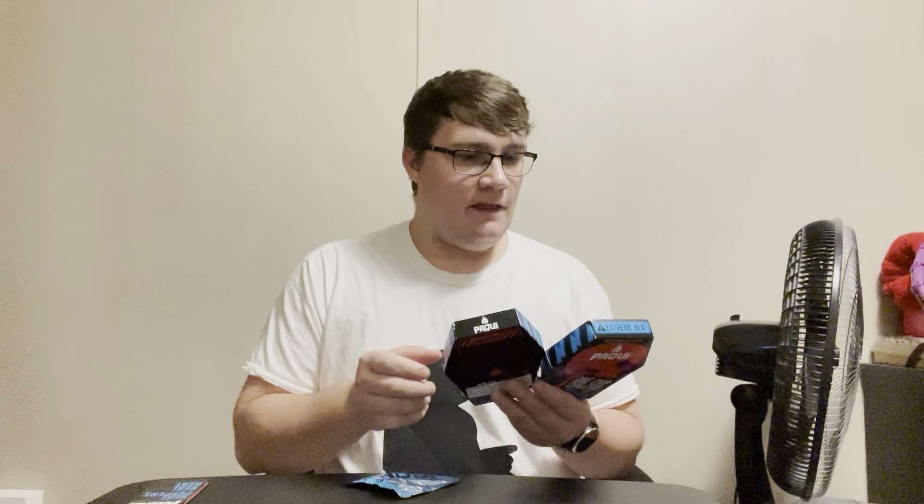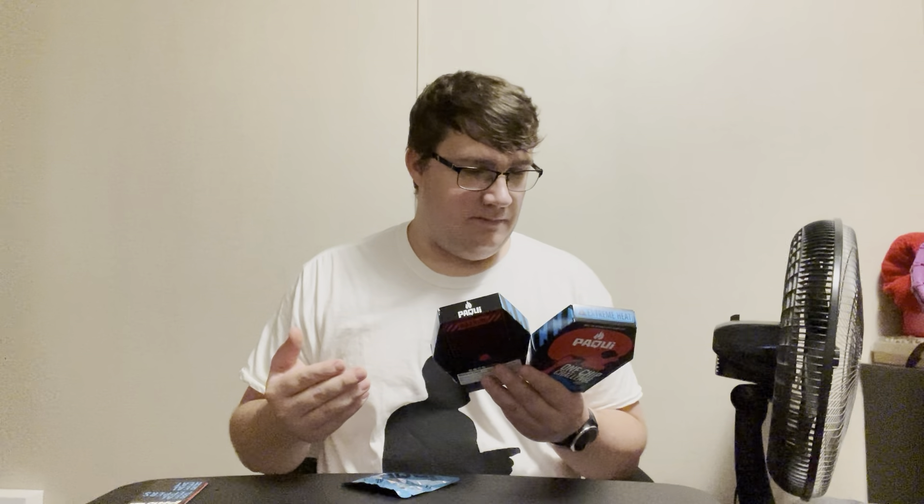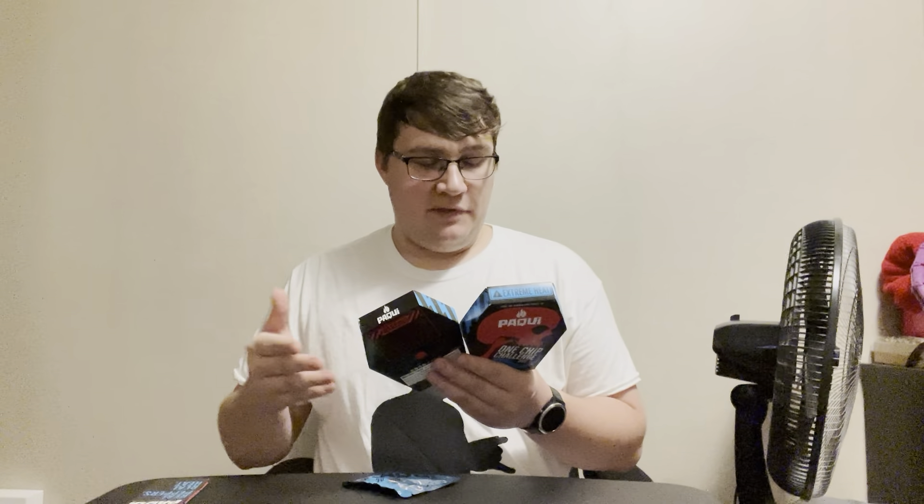One Chip Challenge 2022: you versus the reaper — a simple being who thinks they can handle the surge of extreme heat versus one supercharged demon powered by the most electrifying peppers on earth. Made with Carolina Reaper pepper and scorpion pepper, this high voltage chip was created for the shocking pleasure of intense heat and pain.